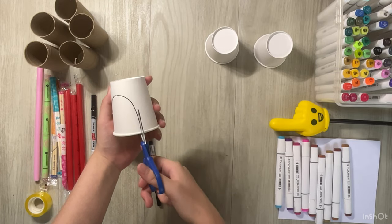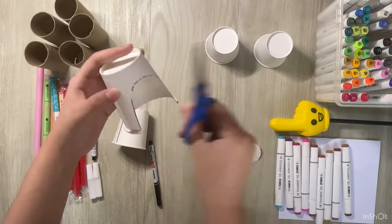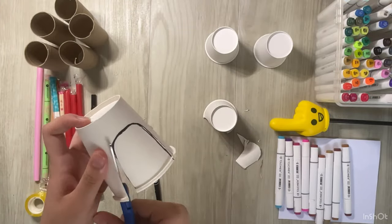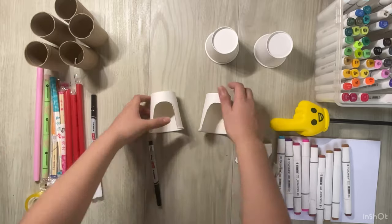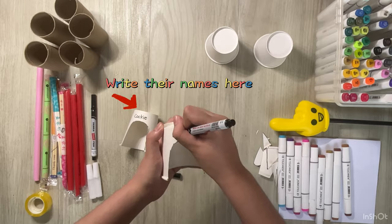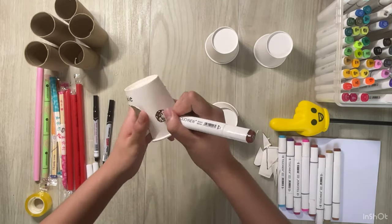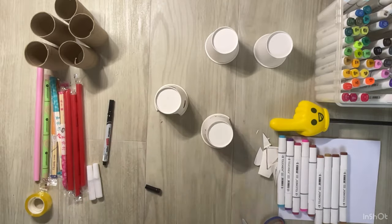Now we're going to use the scissors to cut it. To make the house look better, let's draw some stuff and colour them.